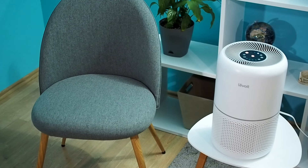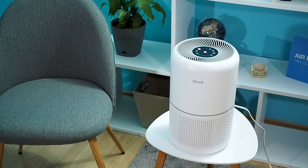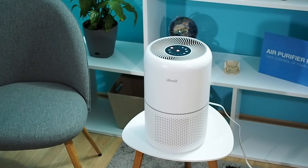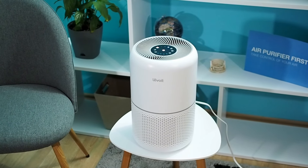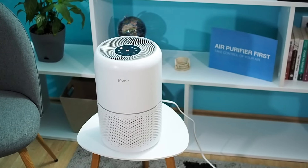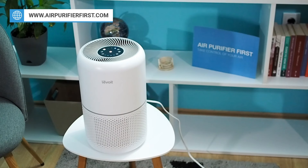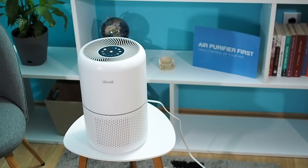The Clean Air Delivery Rate, or CADR, is a numerical representation of how effectively a purifier filters out known allergens, from dust and pollen to pet dander and cigarette smoke. In general, the higher the CADR, the better the air purifier. The Core 300 is certified for a 215 square foot room, and in such a room has a CADR for smoke at 141, dust at 140, and pollen at 145. It is also Energy Star certified, which means it will not burn your money.